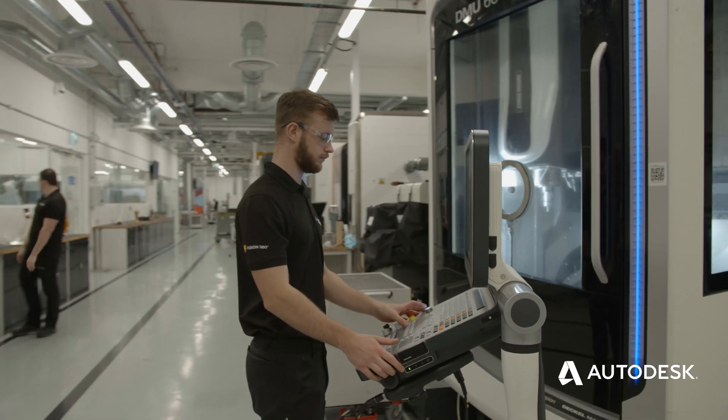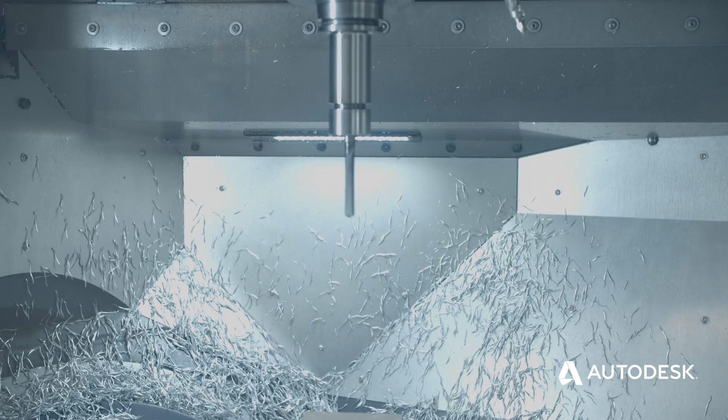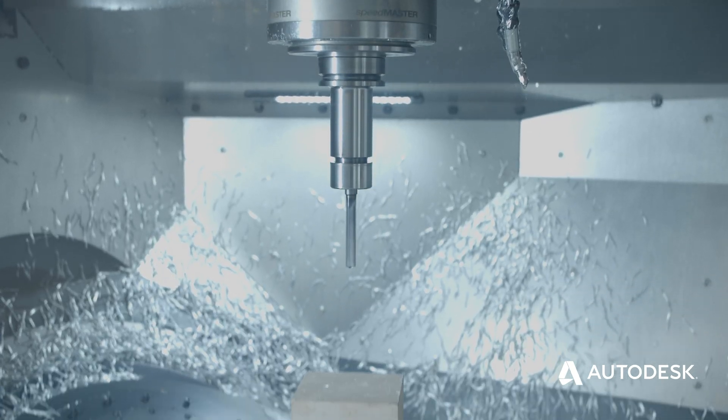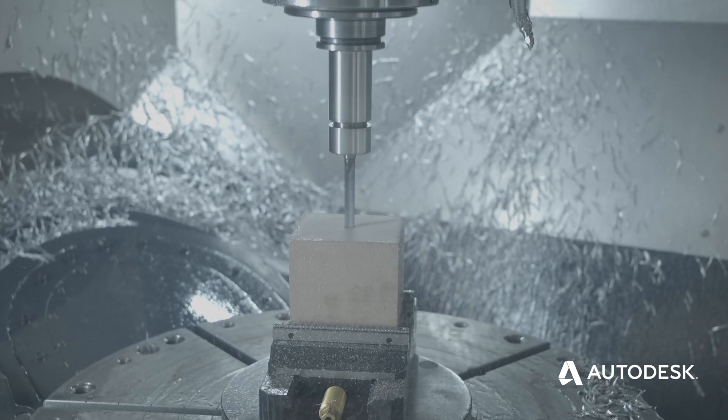Something we'd advise is, if machine tapping on a new machine for the first time, test it in a soft piece of material — for example, a soft resin. Because if you're doing a steel part and something goes wrong, it could potentially scrap your part or be detrimental to the machine. So if we don't have a piece of resin to test on, we can do this in fresh air by putting a wear offset in the length of the tool, or by bringing our work coordinate system up higher, therefore avoiding our part and just tapping in fresh air.